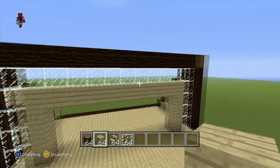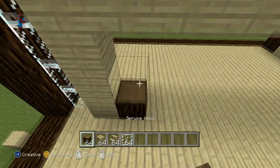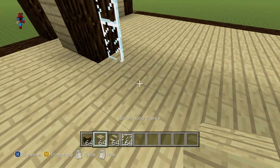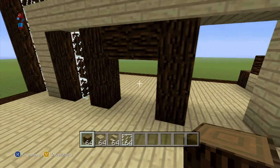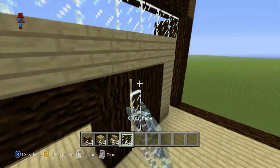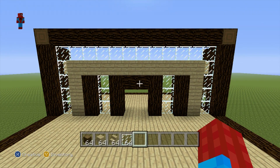Then we add an archway of birch wood planks, and then we just add in the entrance shape. You see why I don't try to explain these things — it slows things down. This is what you want to have for the entrance onto your balcony: start with an archway of glass, then an archway of birch wood planks, then put in your various spruce wood and glass panes. Pause the video here and apply everything you see.